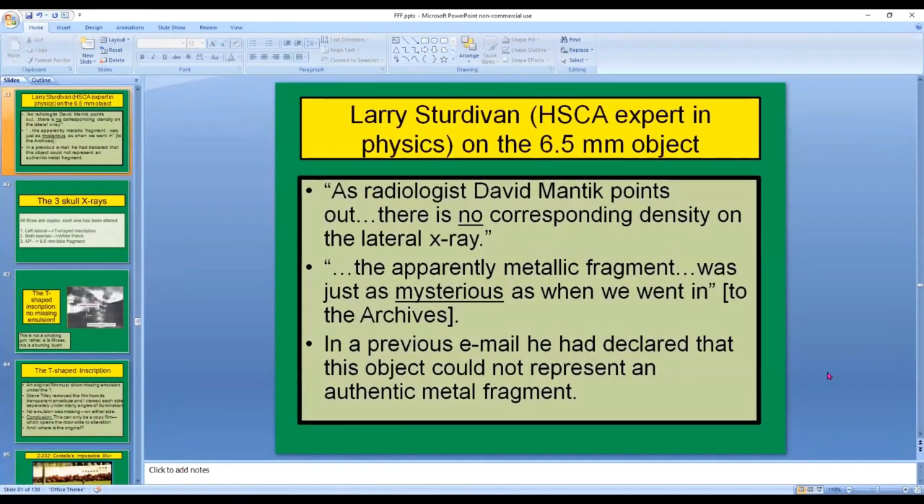Larry Sturdivant was the HSCA expert in physics. Here's what he said about the 6.5 millimeter object in his book JFK Myths: 'As radiologist David Mantik points out, there's no corresponding density on the lateral x-ray.' And then: 'The apparently metallic fragment was just as mysterious as when we went in to the archives.' In a previous email, Larry had declared that this object could not represent an authentic metal fragment — he'd never seen a cross-section of a bullet deposited on the back of a skull, and its other features were totally unworldly.